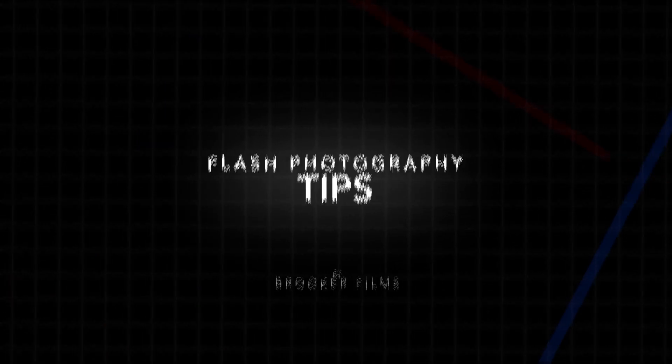In this video I'm talking about how to use a flash with your still photography. Hey, what's up, it's Chris from Rucker Films, and in today's video I'm talking all about flash photography and how you can use flash to improve the quality of your photos.